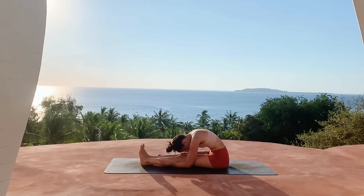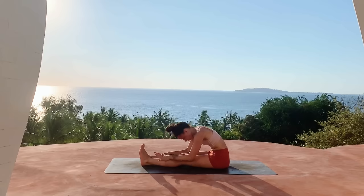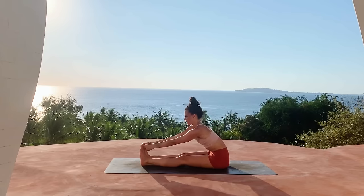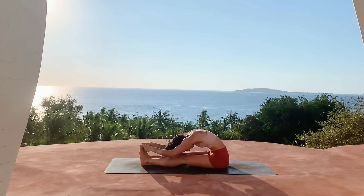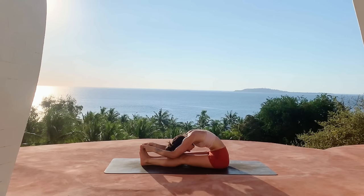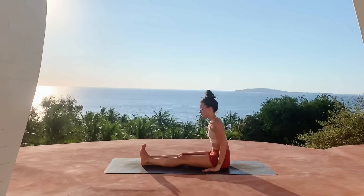Relax your facial muscles, your jaw, your eyelids. Taking one more breath here — inhale lift the chest, then exhale reaching a little bit further, maybe grabbing your toes or your ankles. Finding length in the spine, then forward fold, release the head and neck once more. With every inhale finding length, and with every exhale finding a little more space in the hamstrings. Inhale to slowly come up.